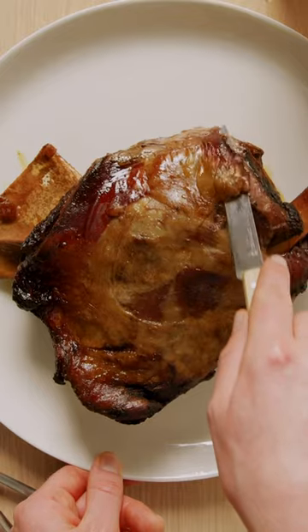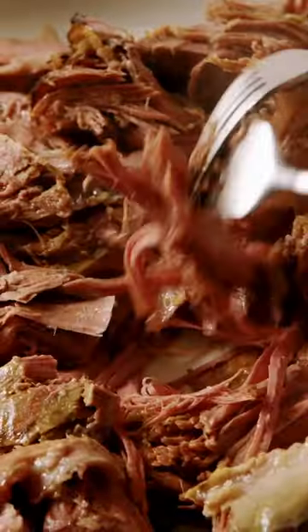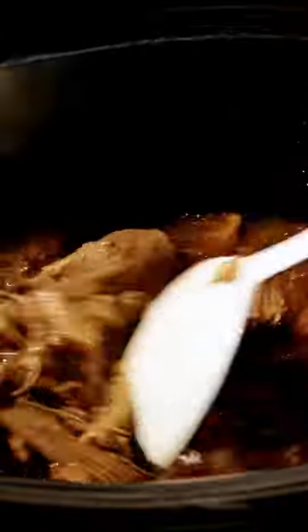Once the lamb is cooked, trim off the fat and pull the meat off the bone. Use a fork to shred the meat, or you can leave it in chunks if you prefer. Use a spoon to skim the fat from the surface of the sauce.